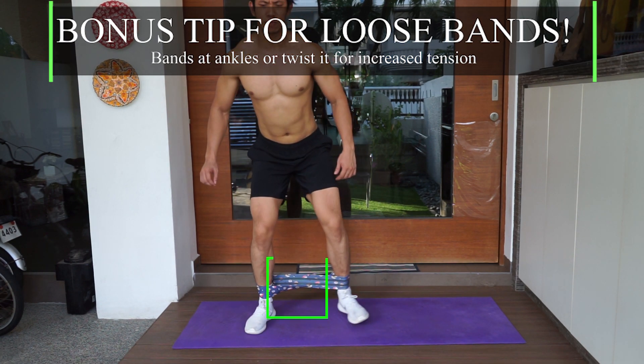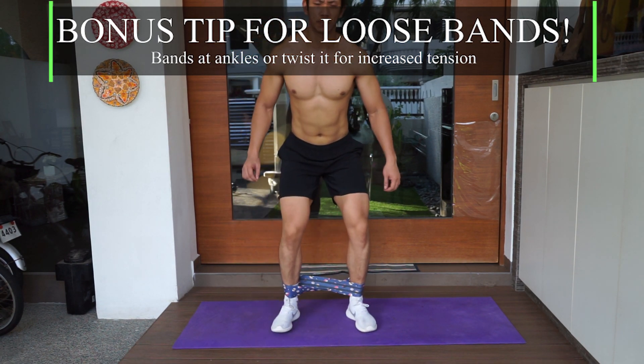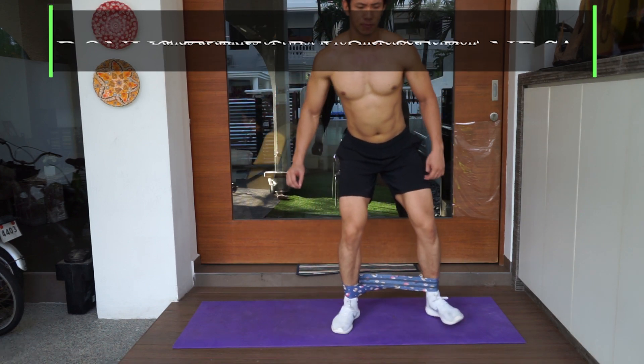Bonus tip for loose bands: if your bands are too loose, you can shift them to your ankles or even your toes. Or you can even twist the bands.